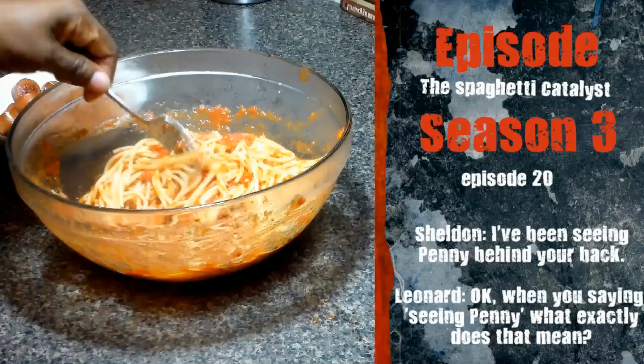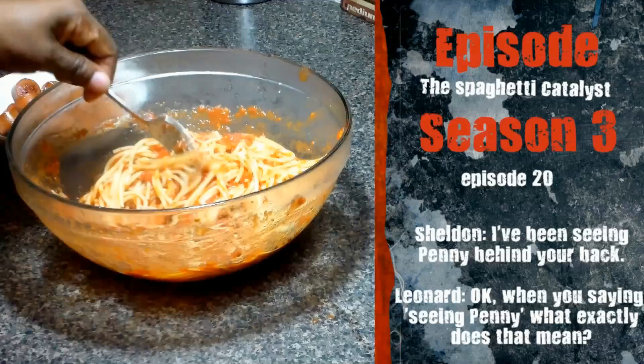Share my videos and if you haven't already, subscribe. Chef Kendra is out — peace.